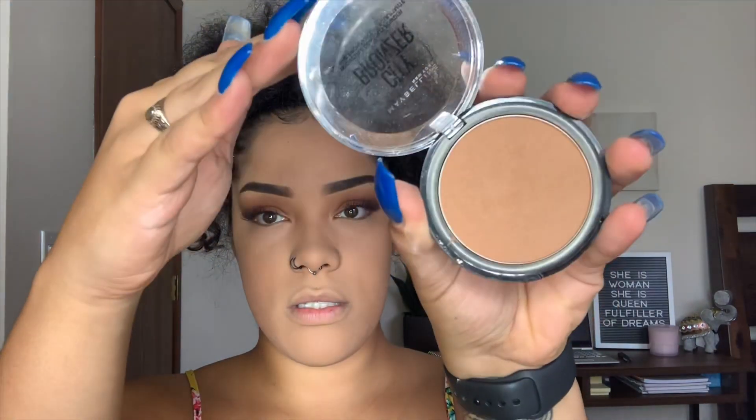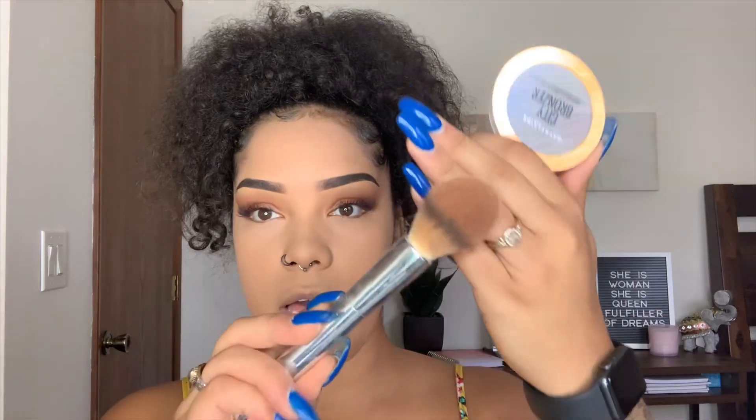Now we're going to bronze because we need to bring some color back. I'm going to go in with the Maybelline New York City Bronzer — I want to say it's number 300. I'm going to go in with my Epi Life brush from IT Brushes, it's the Airbrush Powder Brush, C7125.